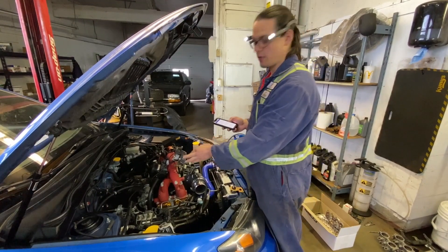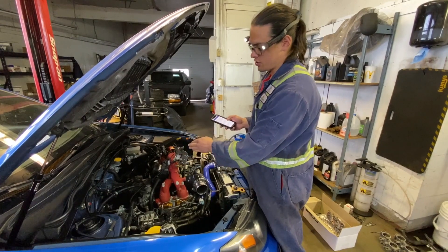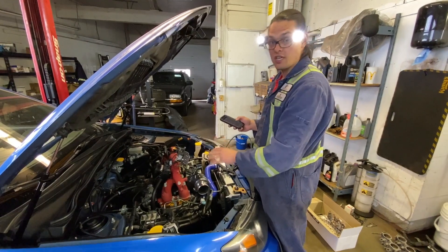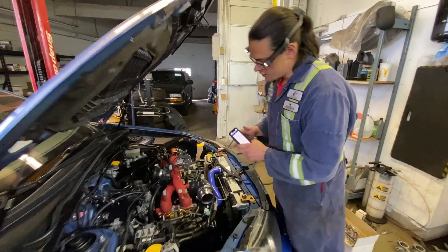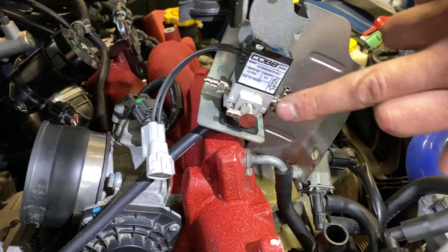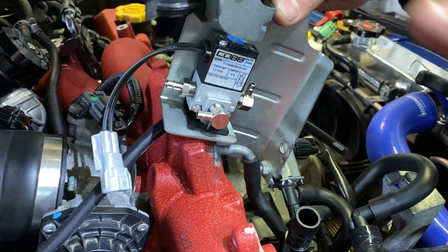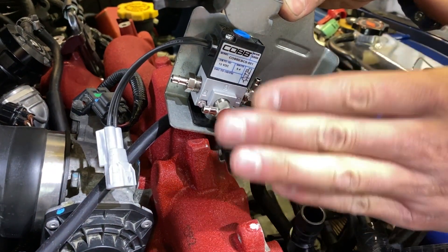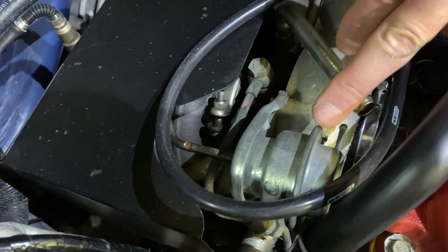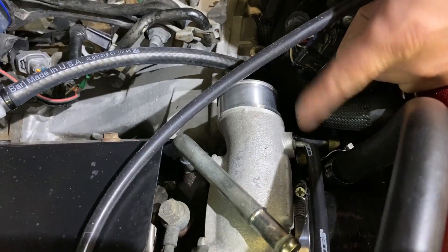I'm going to explain exactly the hose routing and which port goes to which on this three-way boost control solenoid. It's a little confusing how you tee off things and make it work properly. On the solenoid it's already labeled — port one, two, and three. Port one is going to come out and go to our turbo inlet. Port two is going to come out and go to the wastegate nipple, which is this little vacuum pot here. Port three is going to go down to our compressor nipple.